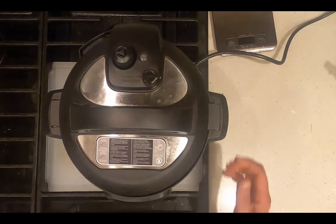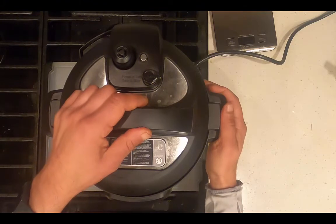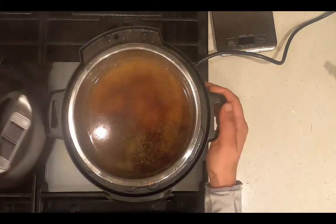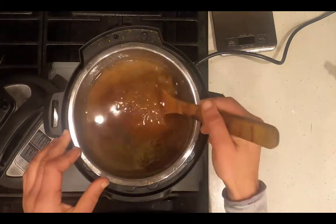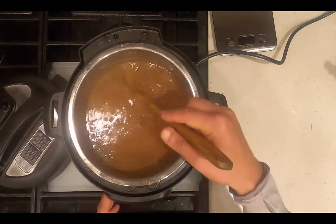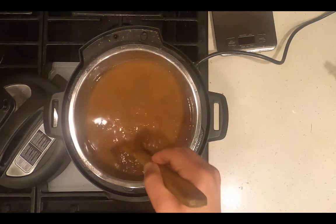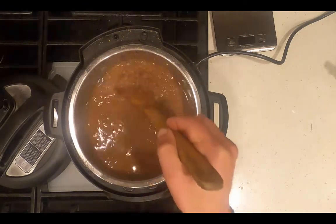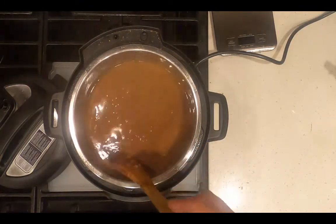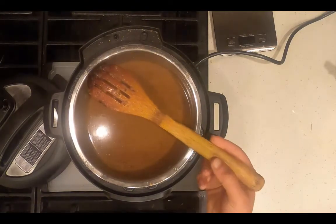The Instant Pot is done and it's depressurized on its own. I'm going to remove the lid. There's still extra liquid, so I'm going to press sauté and sauté it with the lid off to let the water evaporate. Next time I'm going to use five cups of broth instead of six.